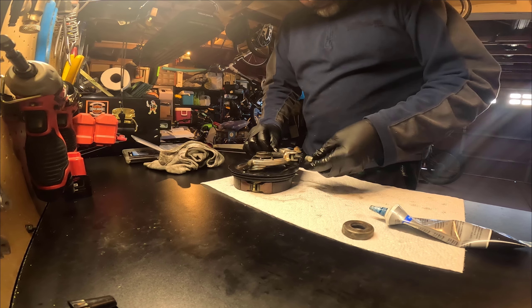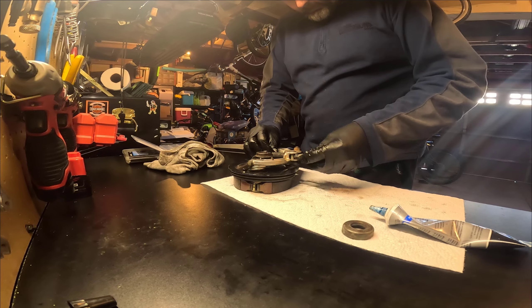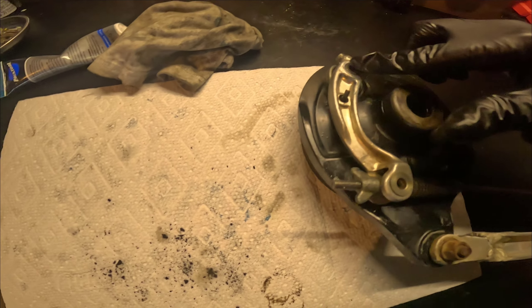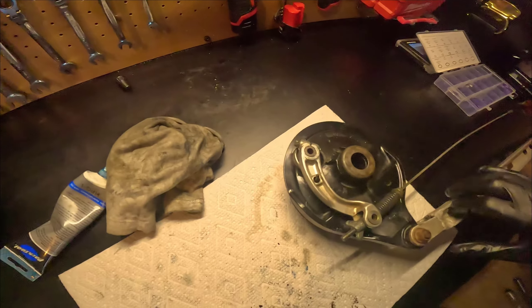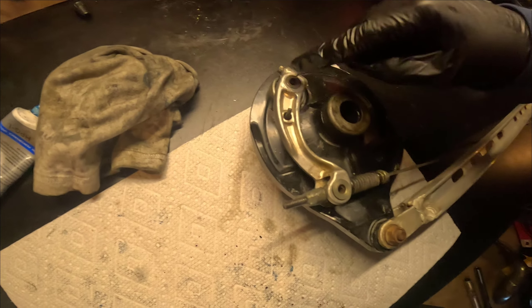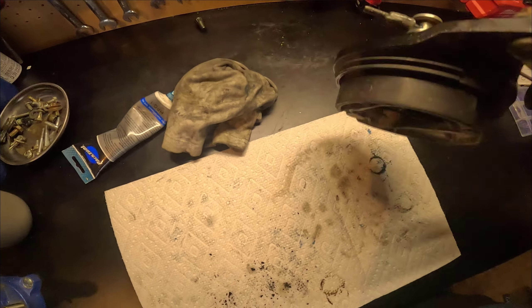Okay, so I've greased everything up and put it all back together. I put the brake pads in just so I could align this guy. So now just waiting for some new brake pads.